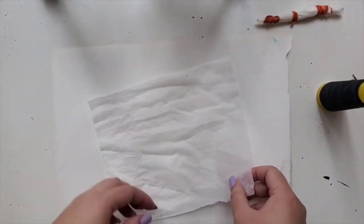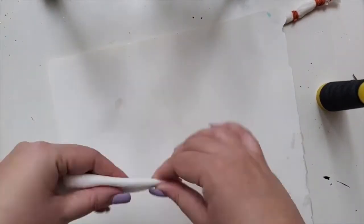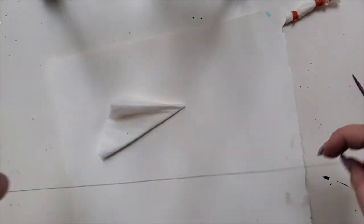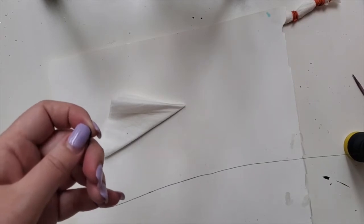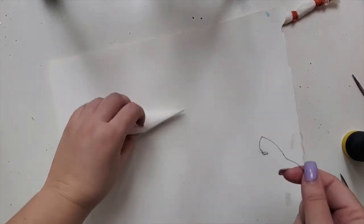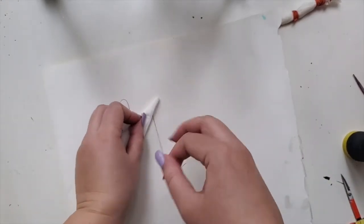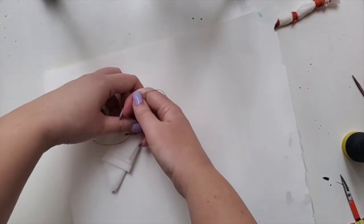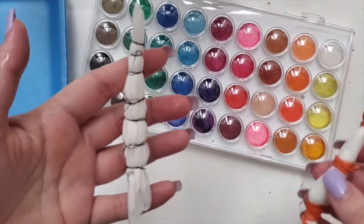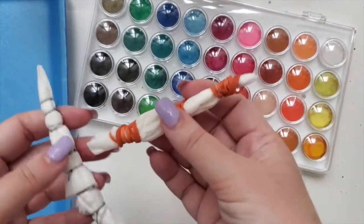Fold it in half, fold it in half again. For the thread, I'm hoping it will give me more points that I can use. Just tie a knot. So here it is — here is the one with the thread, and here's the one with just elastics.